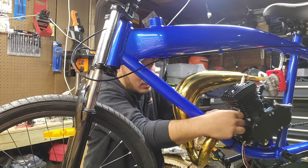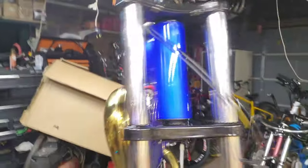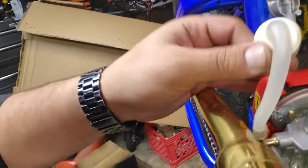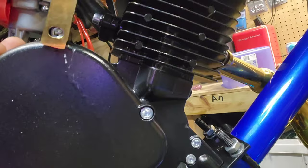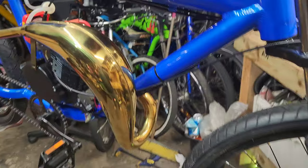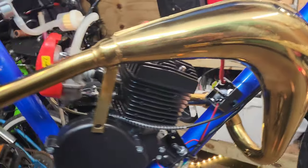The exhaust lines up perfectly and those gold accents are going to be pretty crispy. The gas line runs very close to the exhaust, so I'll probably route it up and around. She's starting to look like a bike — got the throttle, clutch, and brakes all hooked up, gas line connected. Next up is running the chain.